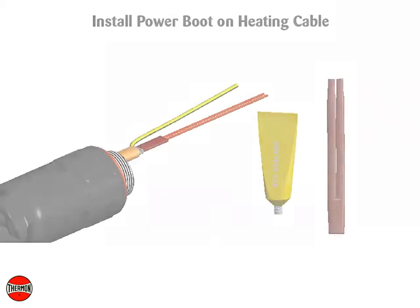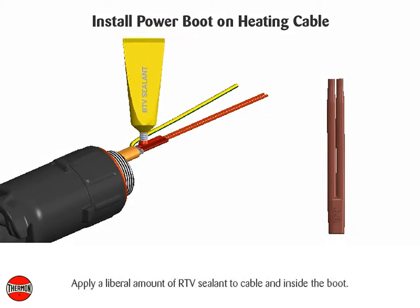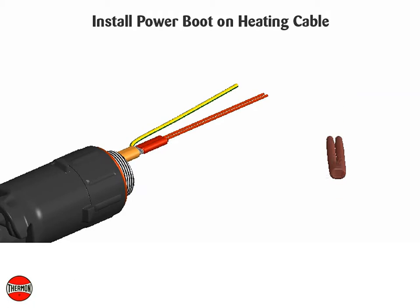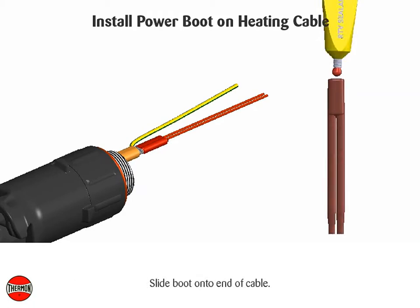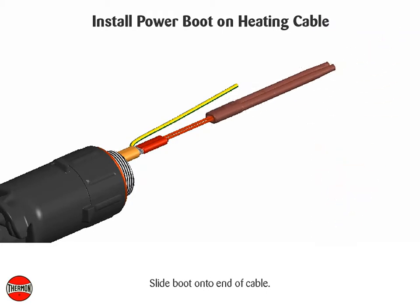Install power boot on heating cable. Apply a liberal amount of RTV sealant into the cable and inside of the boot. Slide boot onto the end of cable.